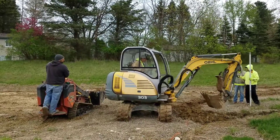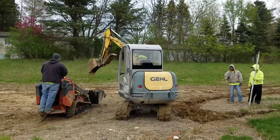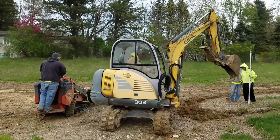Another way to save money when having a French drain system installed is keeping the dirt. If there's a place on site that the dirt can be relocated, that is a big cost savings to the homeowner when it doesn't have to be hauled away and disposed of.